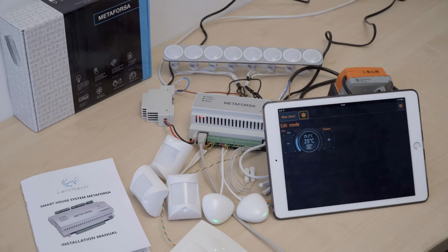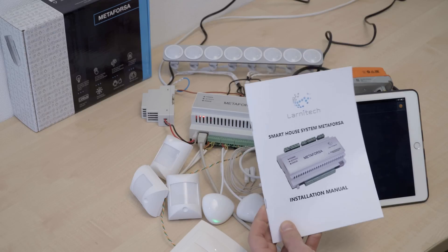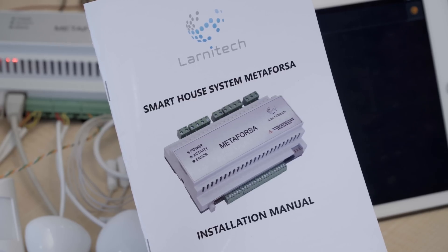We have shown you how to set up the smart home system with just the use of a tablet. It's a basic setup that almost anybody can do. But the Metaforza system has more possibilities, and in our next video we're going to show you these more advanced options and how to set them up. For now, goodbye and good luck.